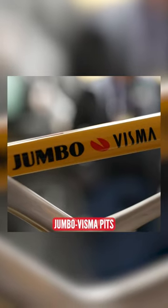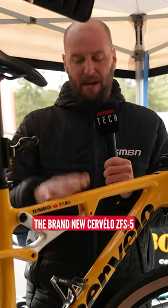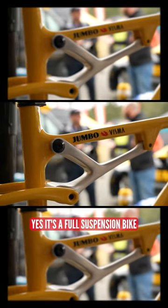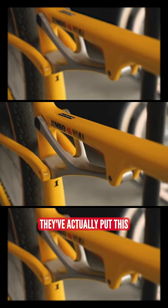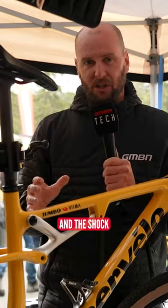Check it out, people. We're in the Team Jumbo Visma pits — Milan Varda is back racing this weekend on this, the brand new Cervelo ZFS 5. Now, what is a little bit odd here, you might well notice: there's no rear shock. Yes, this is a full suspension bike with no suspension on the rear. They've actually put this CNC'd aluminium piece in here instead of the linkage and the shock.